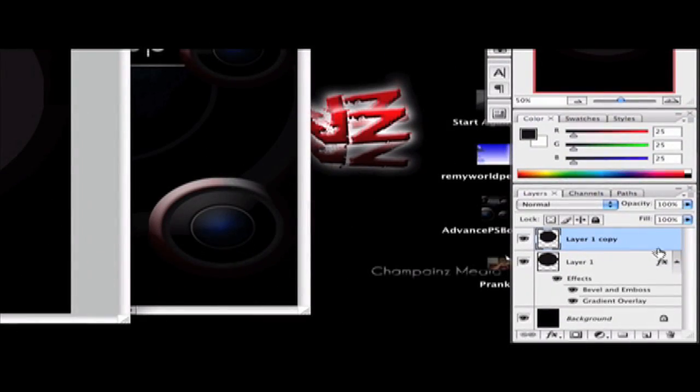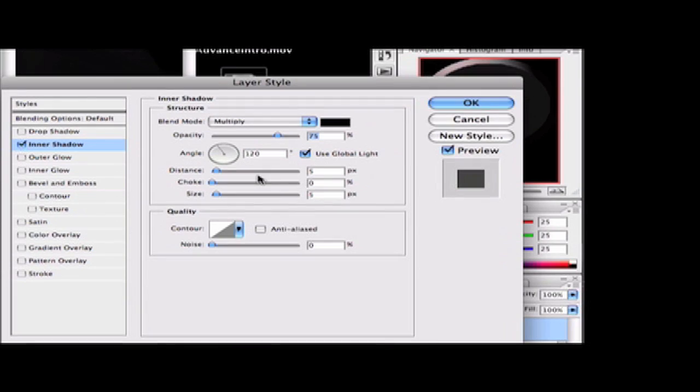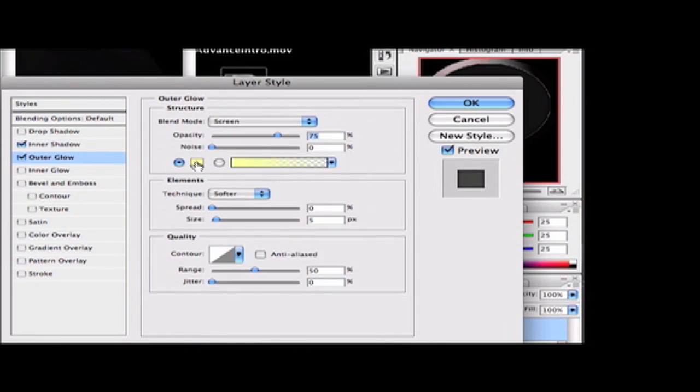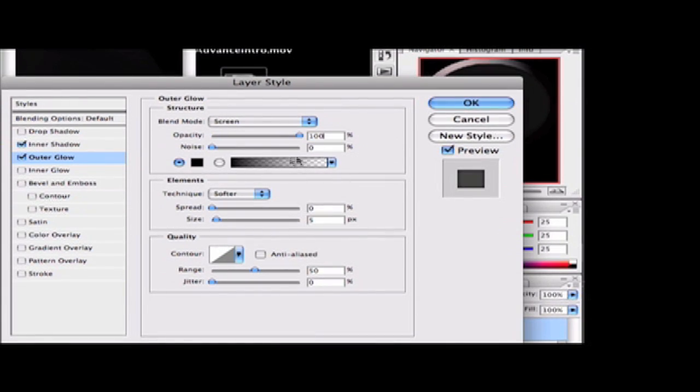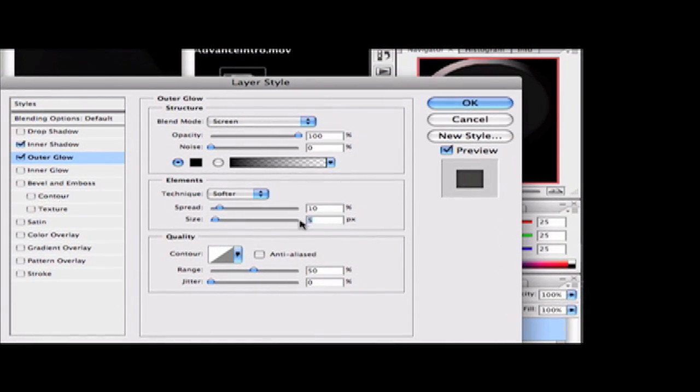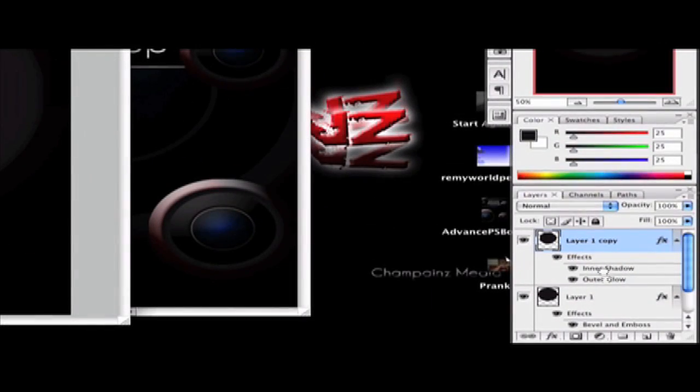Double-click on Layer 1 Copy to bring up the Layer Styles box again. Go to Inner Shadow and change the choke to 17, the distance to 0, and the size to 40. Then go to Outer Glow and change the color to black, click OK, set opacity to 100, spread to 10, and size to 20. Set the contour to the cone-shaped one, then click OK.